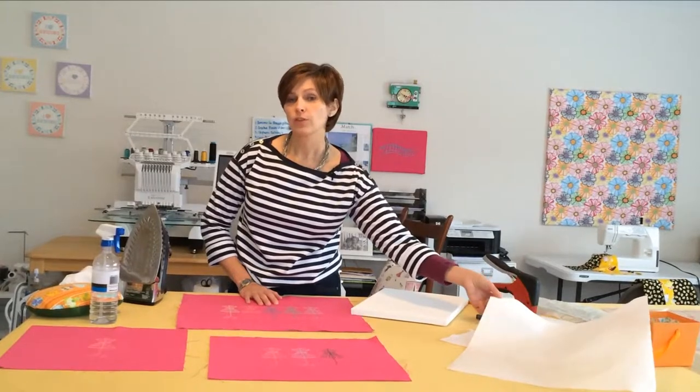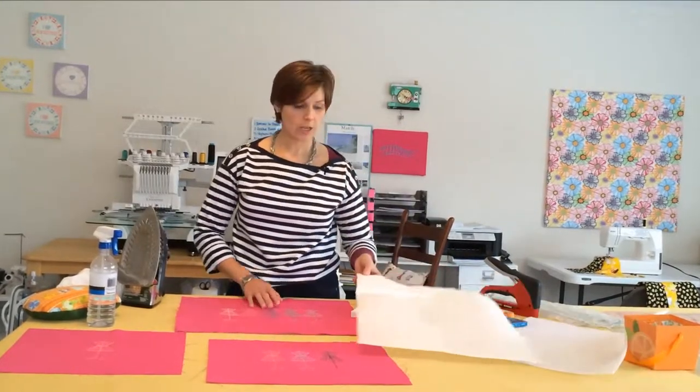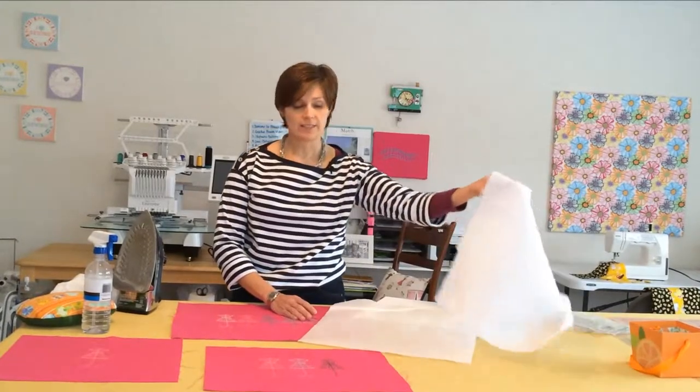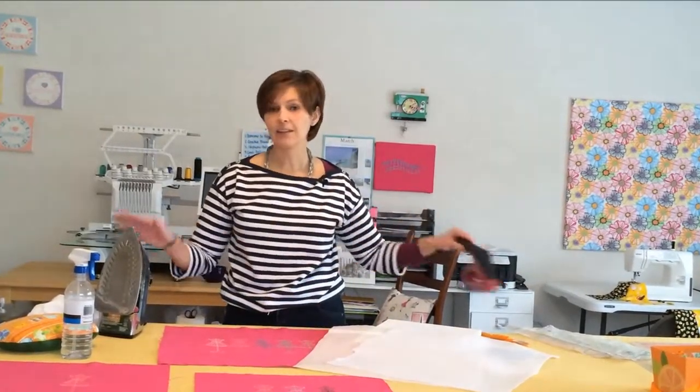You'll also need a few other supplies: a fusible web like Wonder Under, which comes on a paper backing, and also fusible fleece. Both need to be cut to the same size as your artwork, not the size of your canvas. You'll be able to purchase these in the sewing section of your local Walmart or most sewing stores. You'll also need a staple gun and an iron.